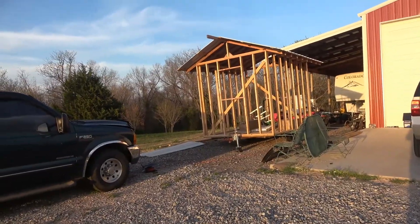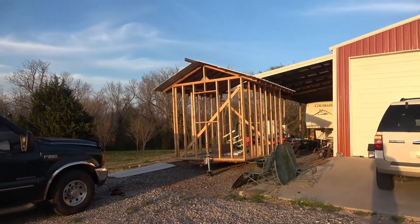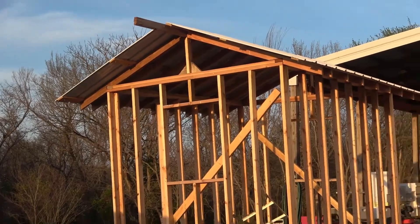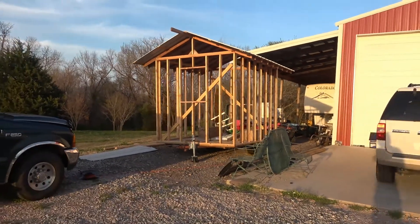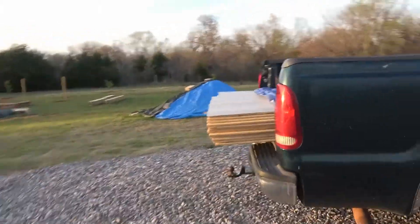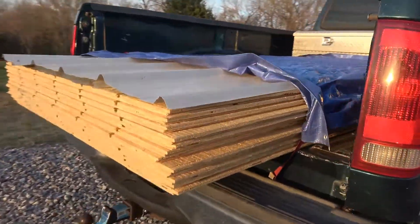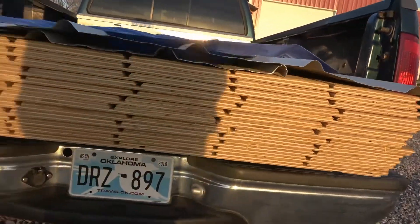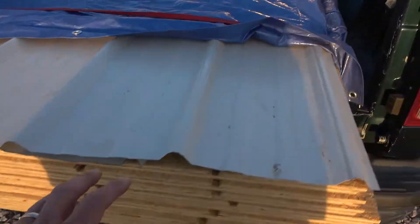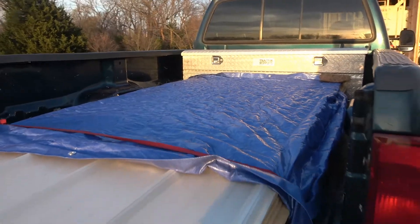Quick little project update on the mobile chicken coop. We've got the steel roof on, still need to put the ridge cap on. Got the siding purchased from the big blue store — T1-11 siding. That's steel there, just to keep the water off it if it rains. Got it covered up with the tarp.